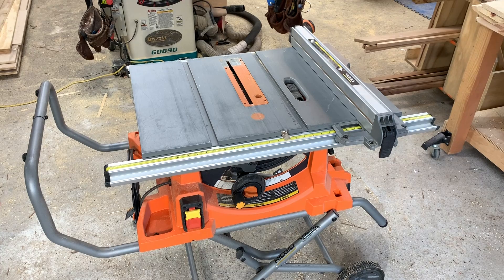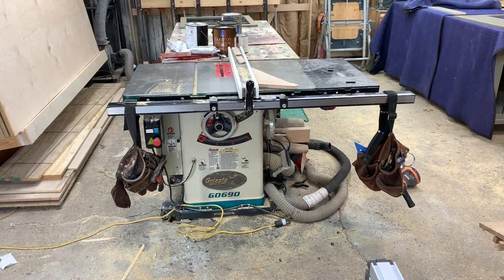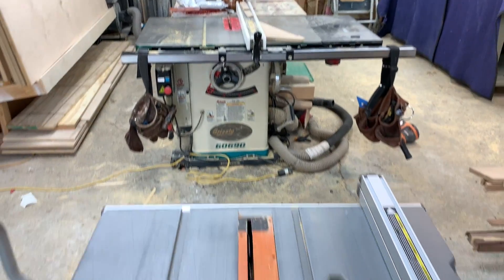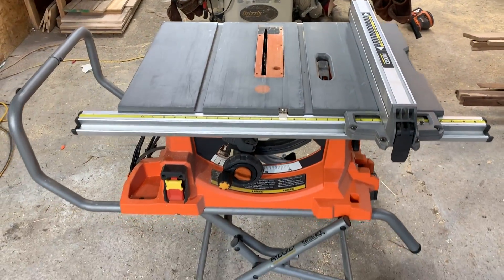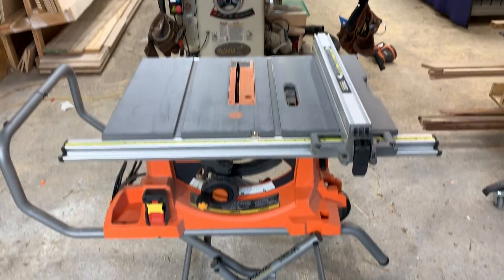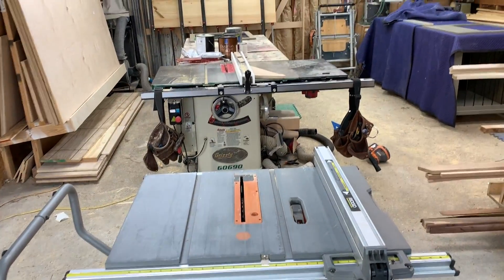The stand has held up to bouncing around the trailer, and the saw has held up to bouncing around the trailer. I've got my big Grizzly cabinet saw right there, so I'm comparing apples to oranges, but this saw is just as accurate for ripping and cross-cutting as that one.